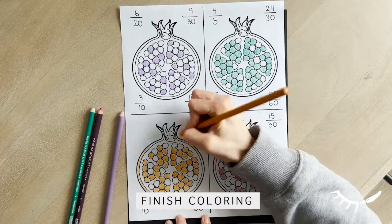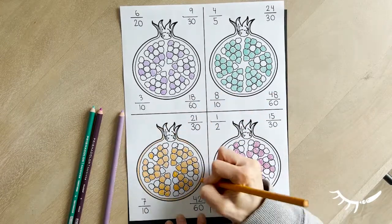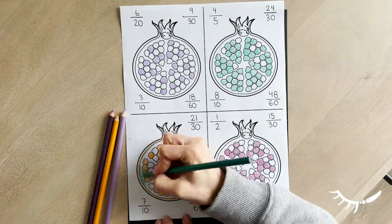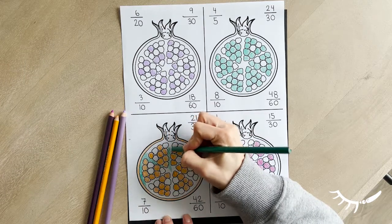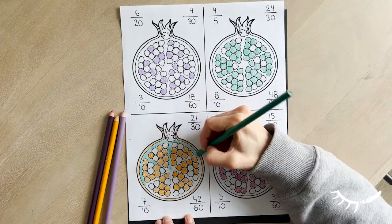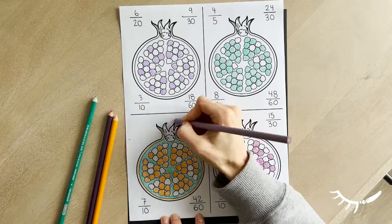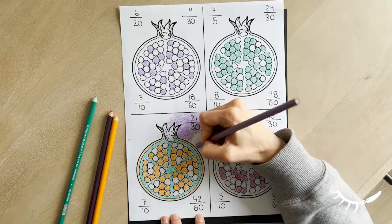After each fraction is complete, the rest of the page can be colored. It is helpful to think about where the colors will be before finishing the project. In this example, I kept the purples on the diagonal line so that the boxes would stand out.